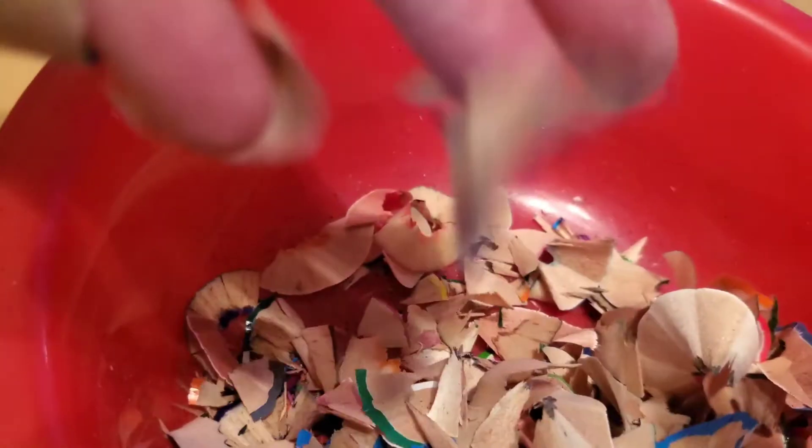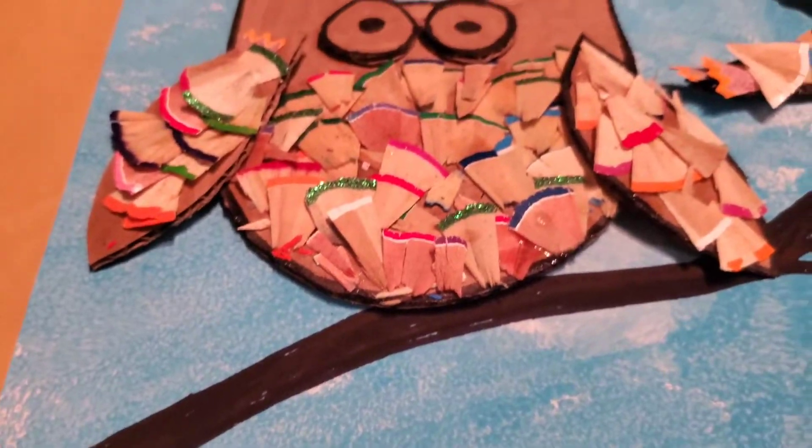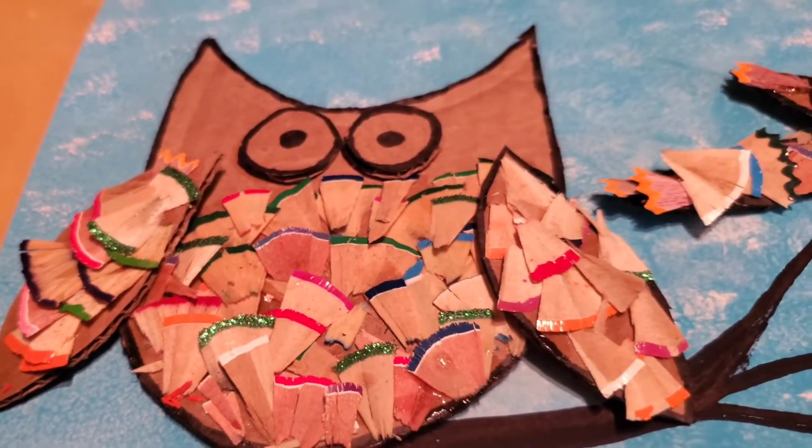Kids love to get creative with coloring pencils and all their creations sure look pretty. Why not use the pencil waste as the crafting material? I bet you always throw away the waste after sharpening your pencils and never use it to create craft projects with your kids. Well, never throw it away again. Recycle it and make art projects like the one I'm going to be making with my two little ones today.